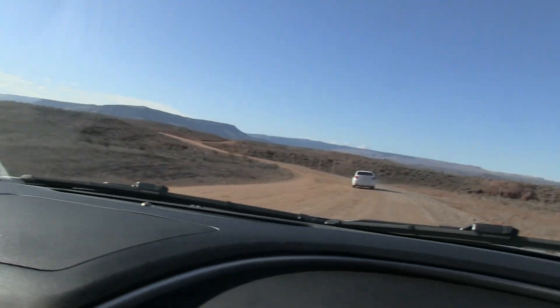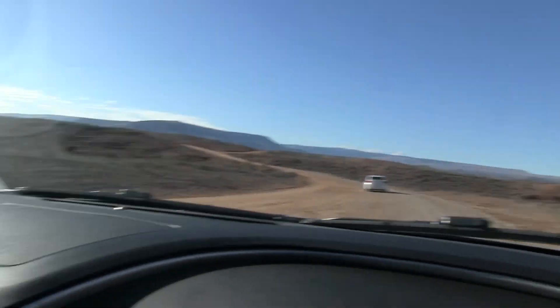Hey guys, what's up? It's Jake and Richie here with Sonic Dad, and we are on our way to the middle of nowhere, apparently. Check this out — we are in the desert. The Arizona desert, to be a little more specific. Not that that's very specific. But we are here today to blow some stuff up.